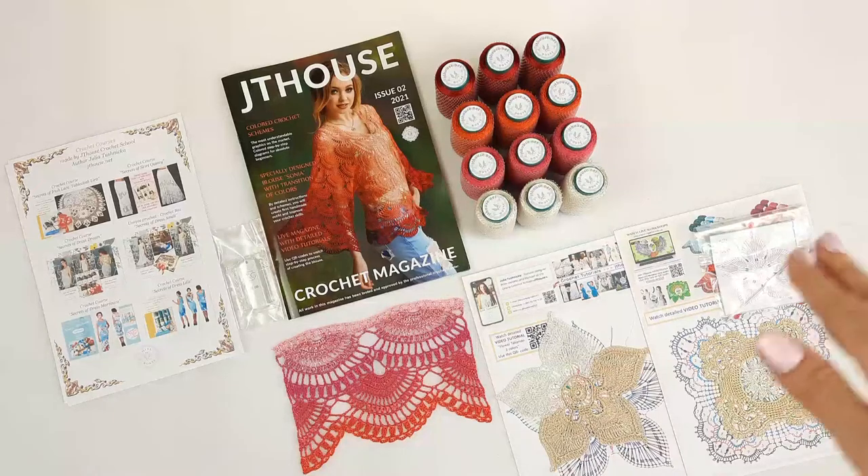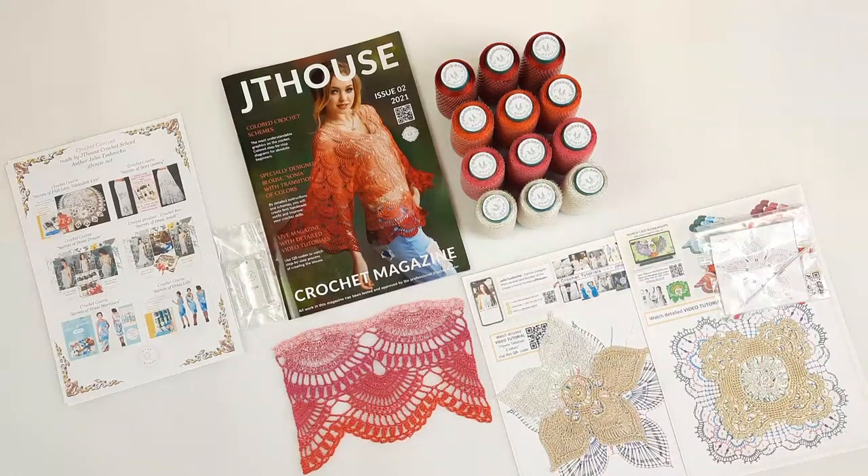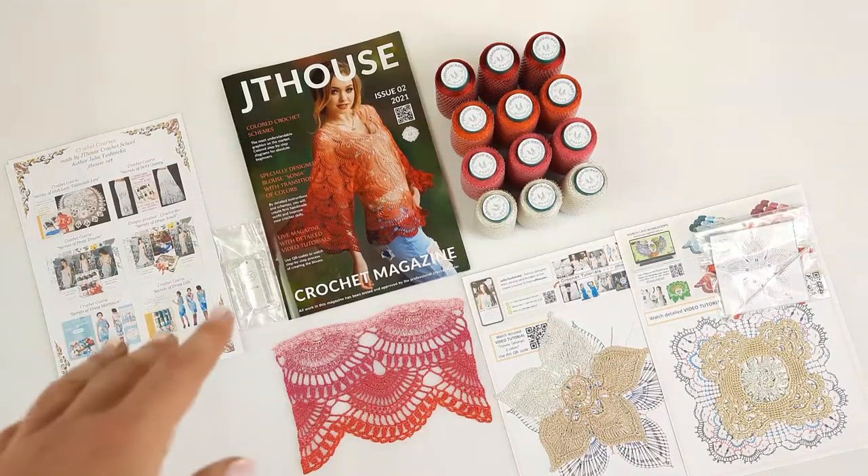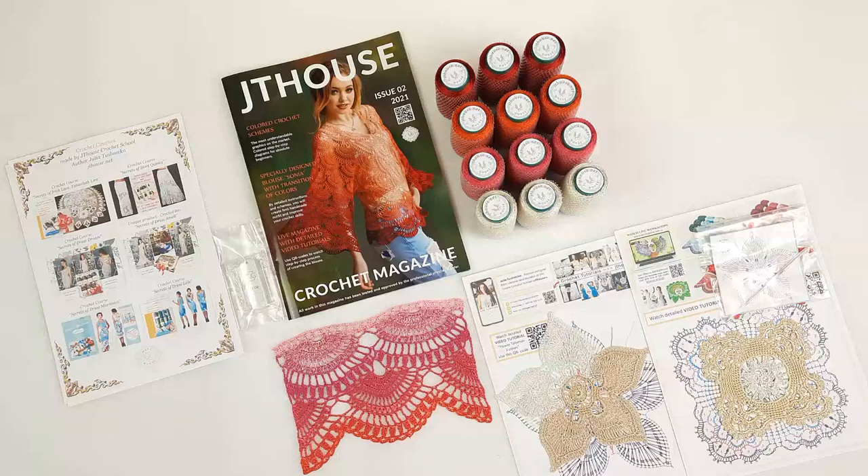We also have a crochet hook, 1.7 millimeters — perfect to use with this thread. There are samples of elements as a small gift for my client, with QR codes to watch video tutorials with color schemes. I made them from thread Subfirlux, another thread I really love for my dresses. I also decided to send a USB flash drive because it's a VIP package and I want to give everything I can. On it, there are detailed video tutorials about Blouse Sonja, so my student can work even without internet.